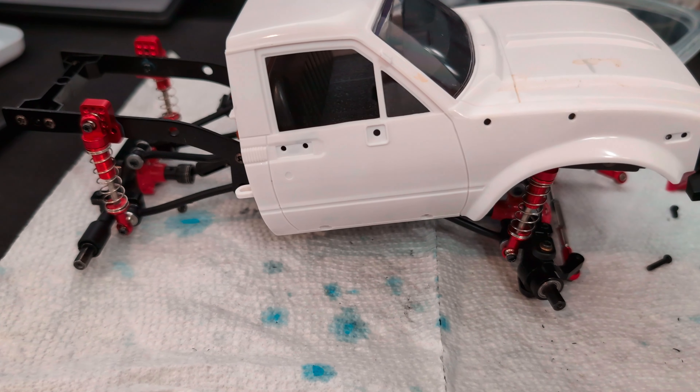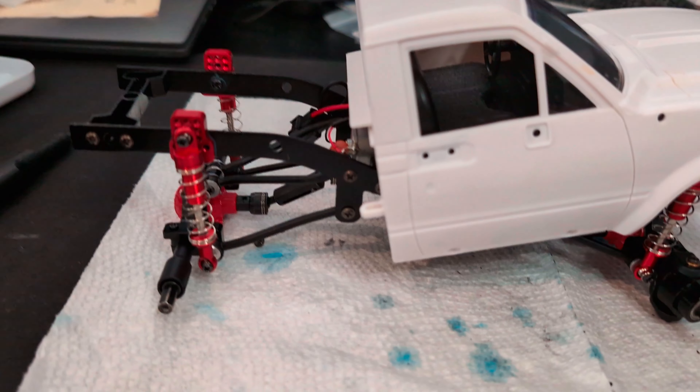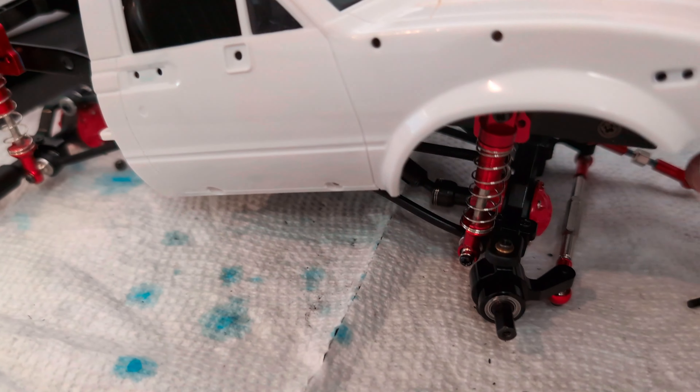All right, Micromawd Dude here again, and my upgrade of my WPL C24 little RC crawler. Just really tore this thing apart — check it out, man.